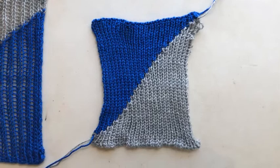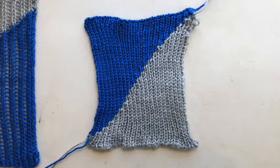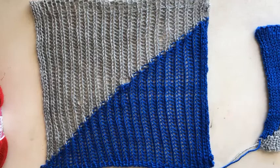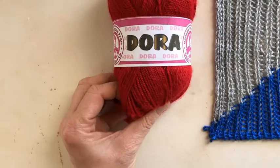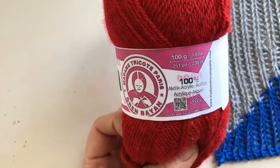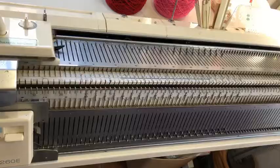This is a video to demonstrate the technique of double bed short row intarsia. What you see on screen now is a sample as it looks when it comes off the machine. This is what it looks like when you block it — this one has a boo-boo in the middle, but this is how it looks blocked. The yarn I'm going to be using is an acrylic, I would say a DK weight or sport weight.